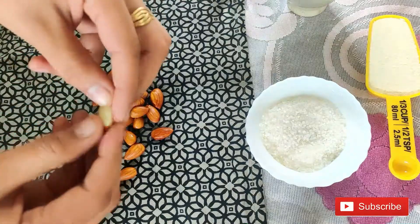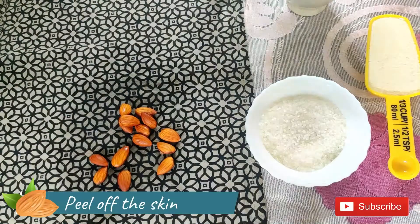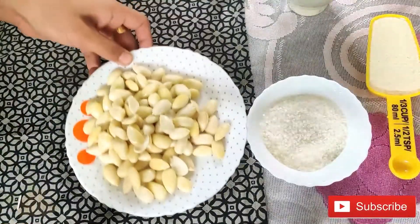You press them a little bit and it will get very easy to peel. See, from this way. These Badam have all been cleaned.